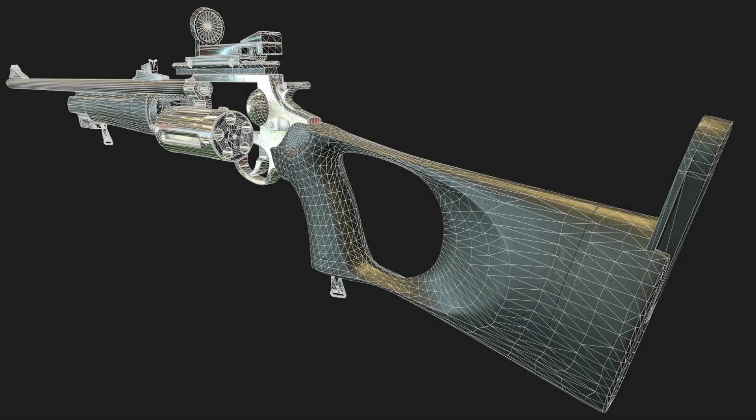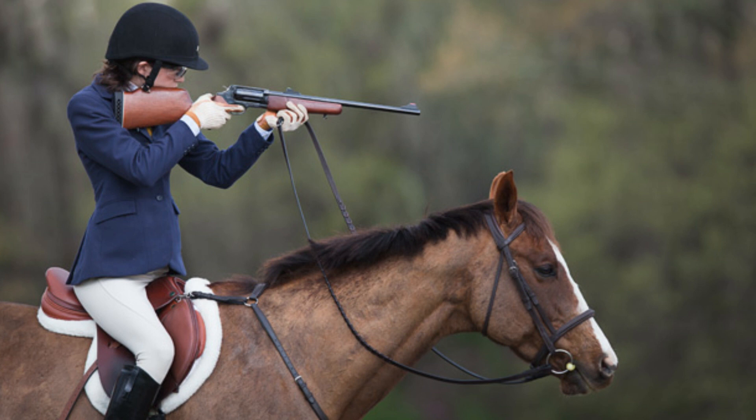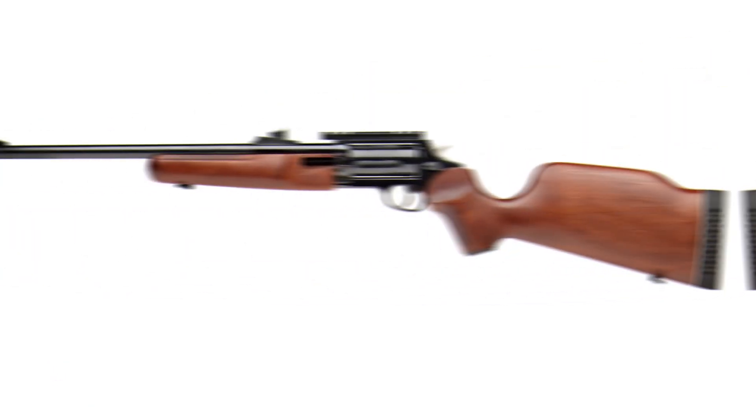The trigger mechanism of this rifle is double action, and a trigger extension is supplied with the rifle. In general, the rifle design is reliable and provides safe operation. The price of this carbine is $550. What do you think of this carbine? Write in the comments.